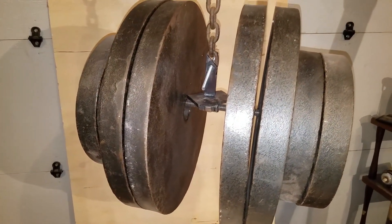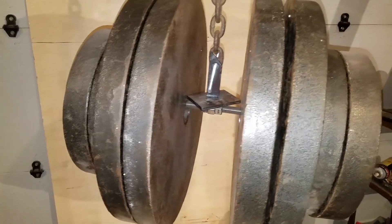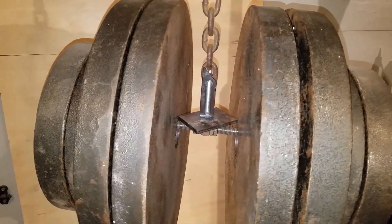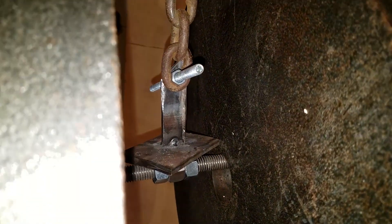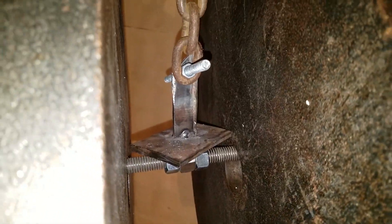I was kind of hoping this one would break on its own because that's 280 pounds and I can't really fit any more weight onto that bar. That is holding shockingly well. One frickin tack weld. Awesome. Cool experiment I guess.